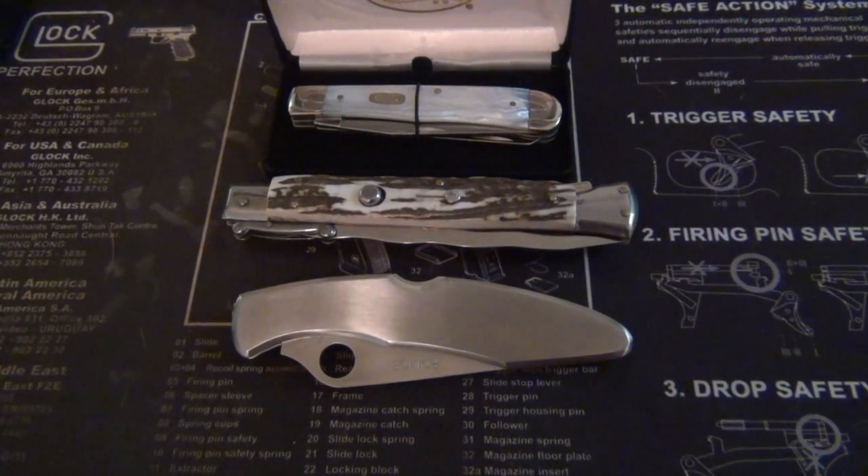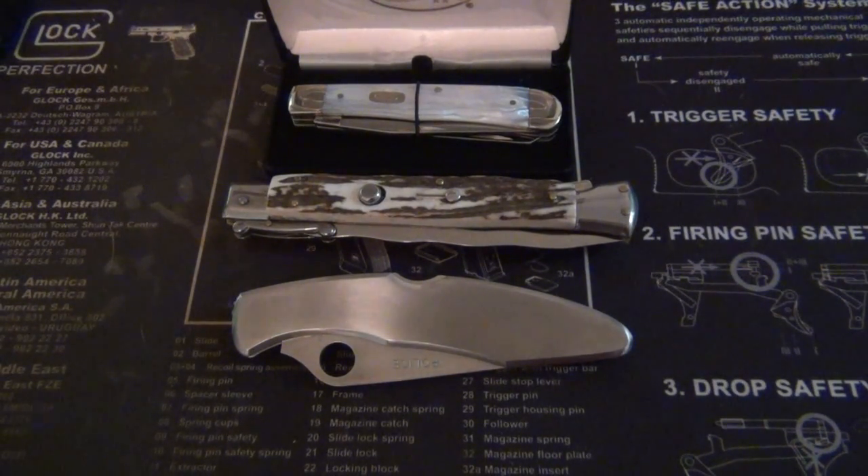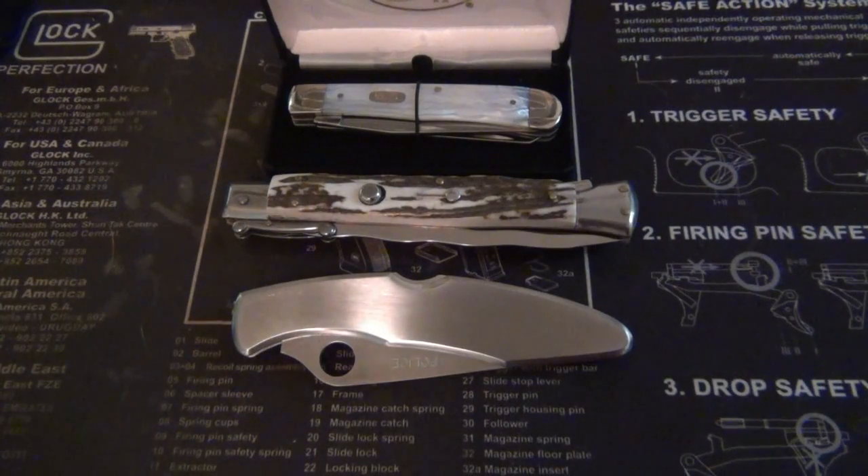I have a couple knives here for sale — need some money so I'm selling some stuff. Three beauties, all from my collection. I'll go through each one and tell you the price. I'll entertain all serious offers. In the description box I'll clearly let you know if anything is sold, so you can save your time.